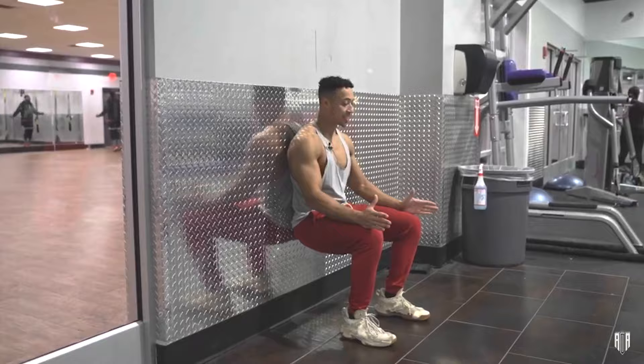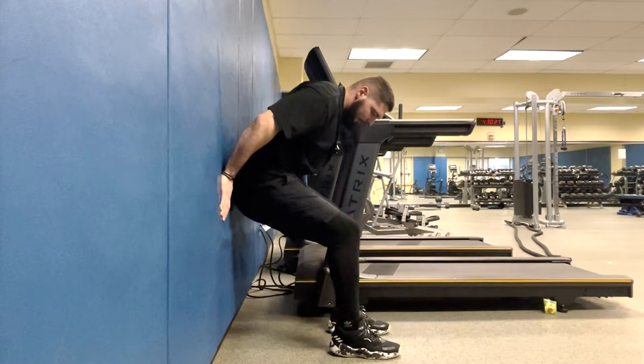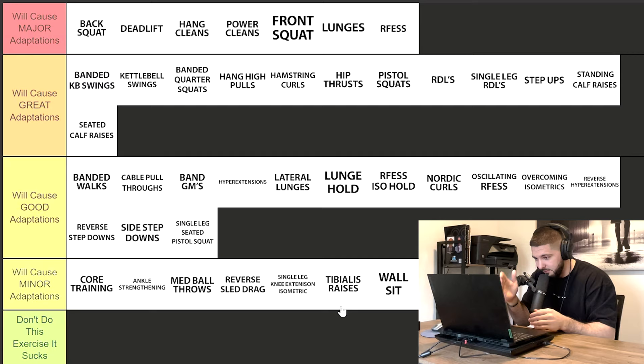Wall sits are the same as single leg knee extension isometrics — three to five sets of 45 seconds if your goal is tendon health and tendon strength. Some people use this as just a general strengthening exercise. What I like to do is the same thing: one day three to five sets of 45 seconds, and the next time I do wall sits, I do one set of three minutes straight.